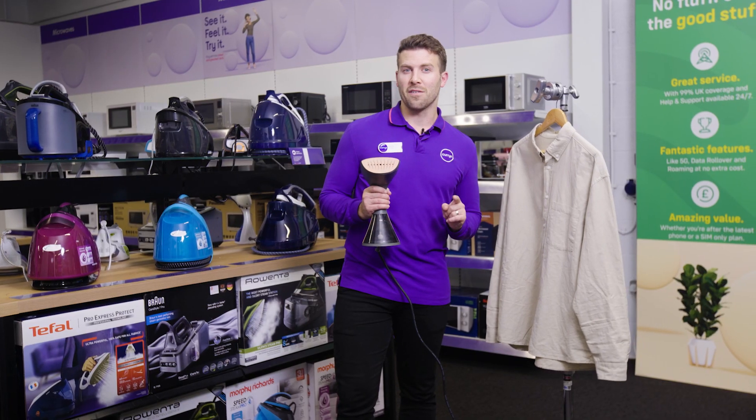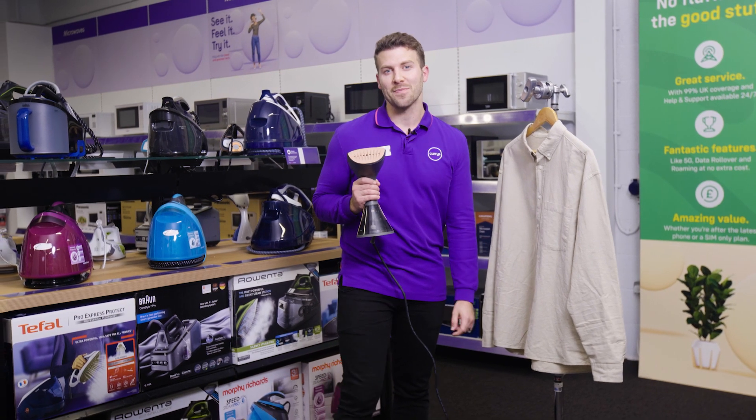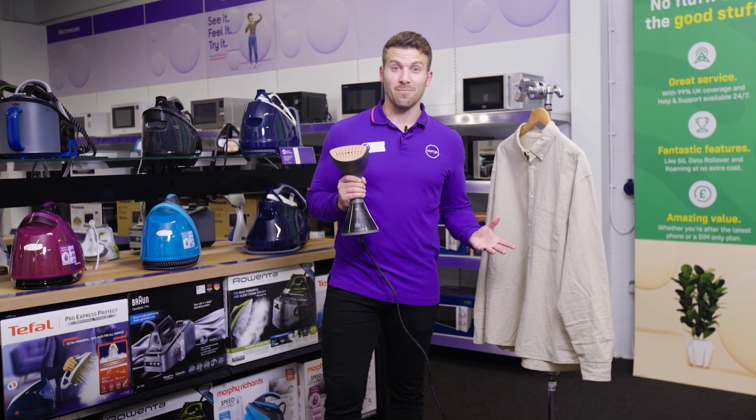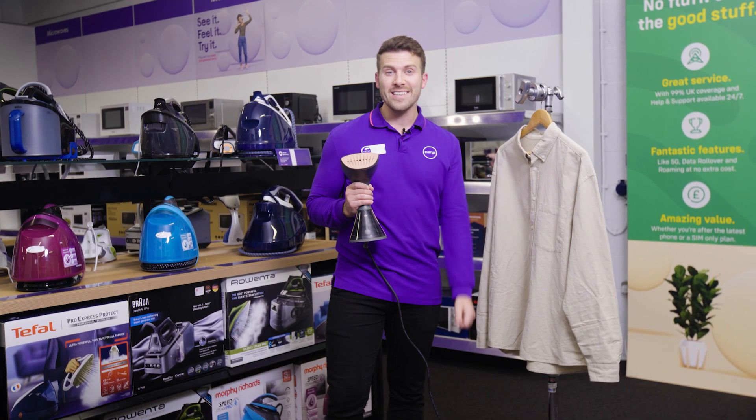Definitely going to get a lot of peace of mind from that durability and it's always going to stay looking tip top and smart. I recommend this hand steamer to anyone as it's a quick way to smarten up your clothes for work or a nice evening out.